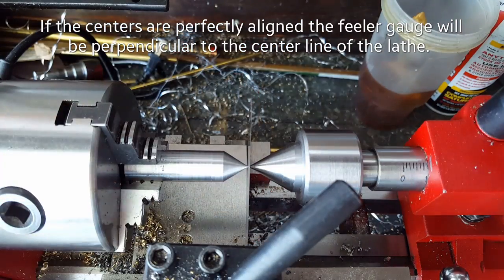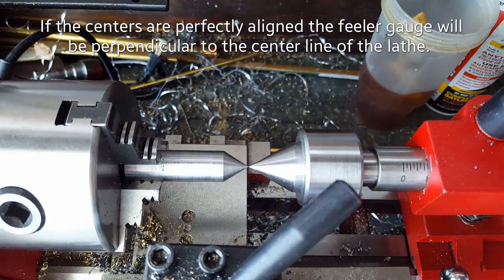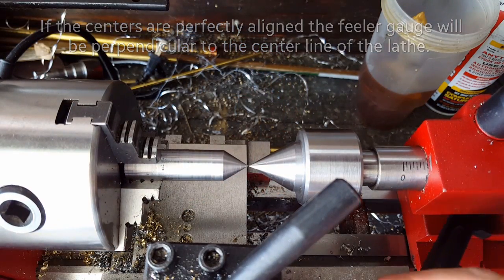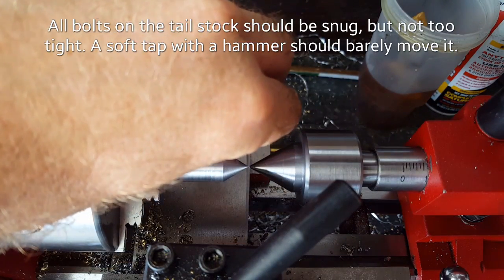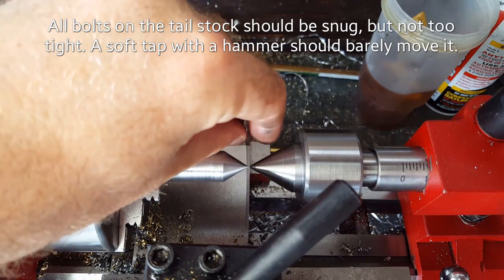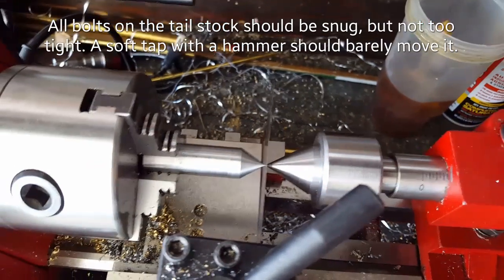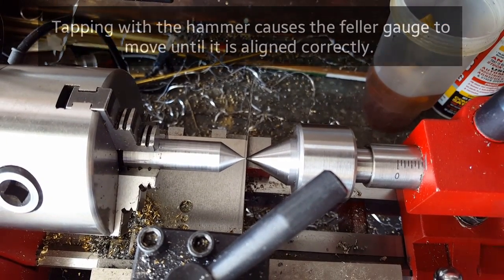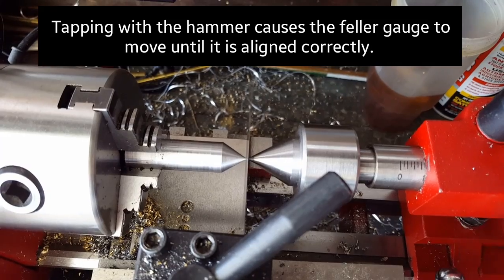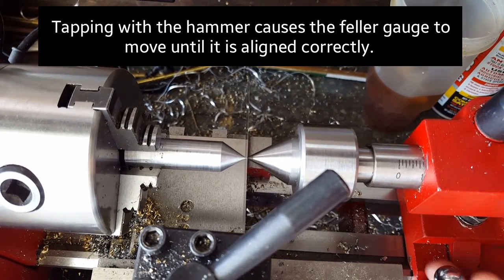We're going to get the feeler gauge in place and tap the tailstock with a hammer until it gets just about where it needs to go. After hitting it with the hammer, once we get it where it needs to go, we'll take it all off, tighten it up, and put it all back on — it should be relatively perfect. Then a few firm hits with the hammer will get it just where it needs to be and your tailstock will be perfectly aligned.